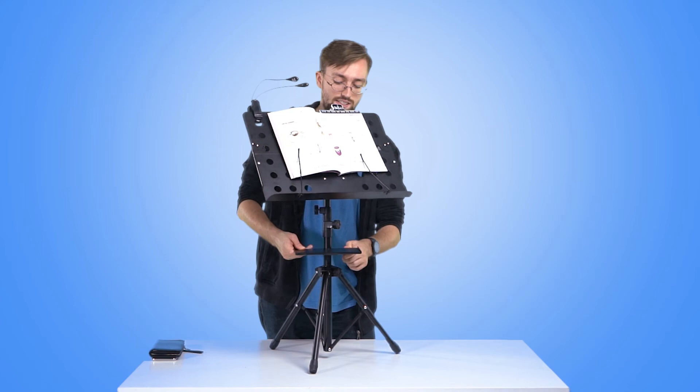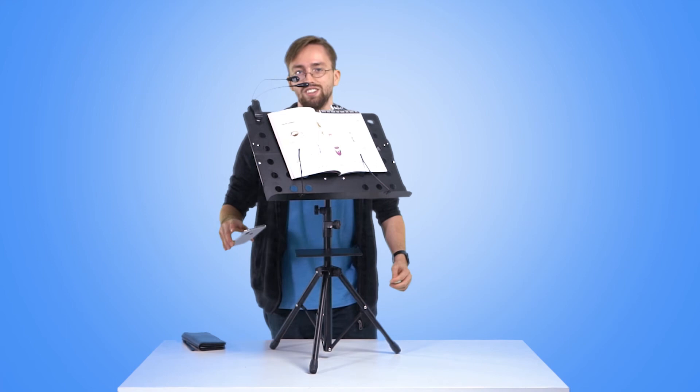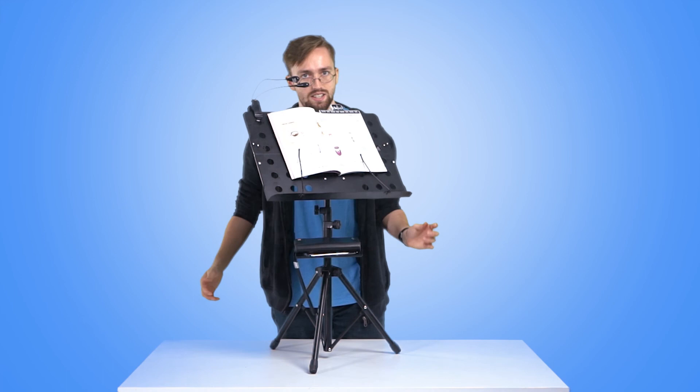Let's take a look, see how it works. Phone — right there. And here's the wallet. Ta-da! That's pretty neat.